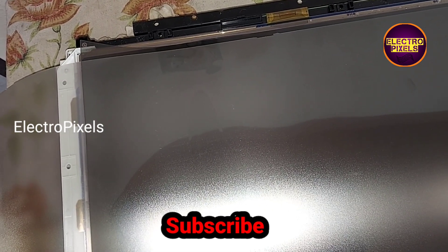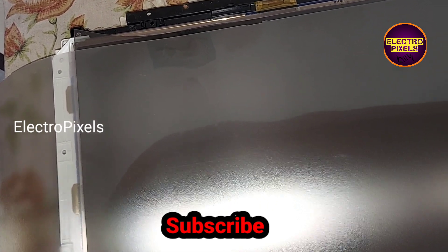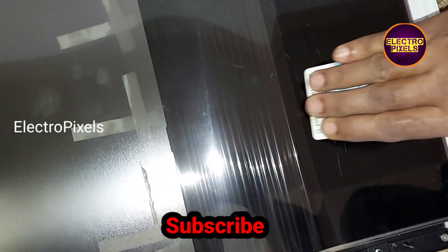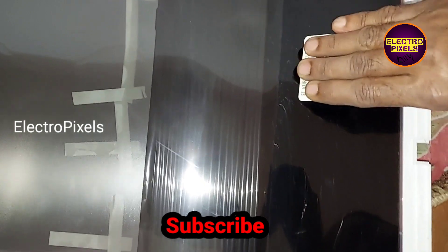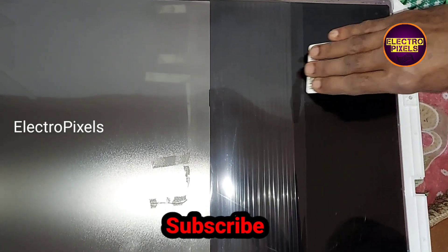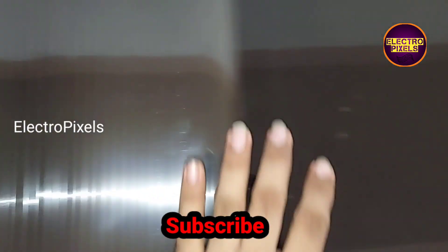Using a PVC card or a wiper, you need to gently wipe the screen to fix the polarizer film. It's a slow process — we need to take enough time for doing this, otherwise there is a chance for bubbles in the screen.